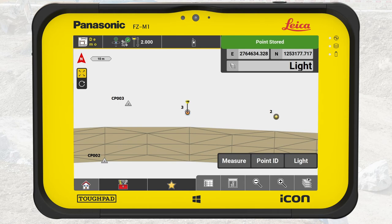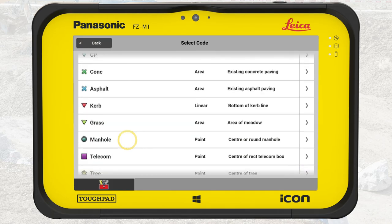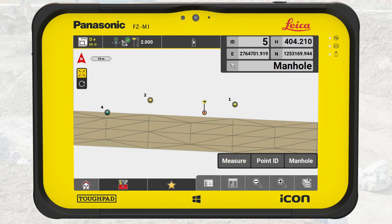Now it is time to measure manhole covers on the storm drain. Don't forget to change the code. Press on the code button and select manholes. Place the tip of the pole directly in the center of the manhole you want to measure, then press measure. Go to the next manhole, place the tip of the pole directly in the center, and press measure.